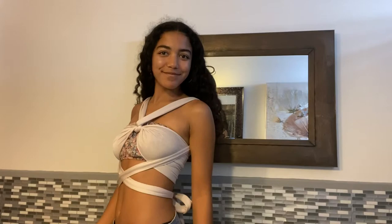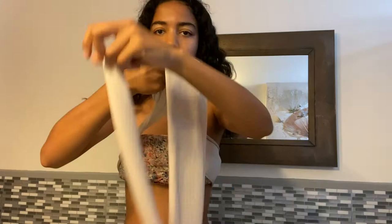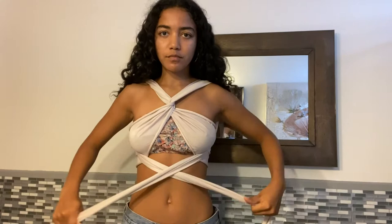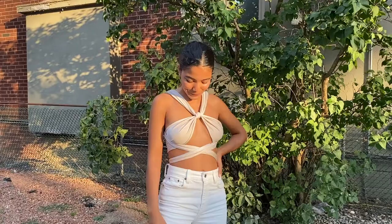For the final style, it's a combination of the first and second. Wrap it twice around so there's no knot this time, make sure it's fitting properly, and then decide if you want to do a crisscross back or straight under the arms. I find the under-the-arms look gives a more elegant feel, while the crisscross is more streetwear — but that's just my opinion.